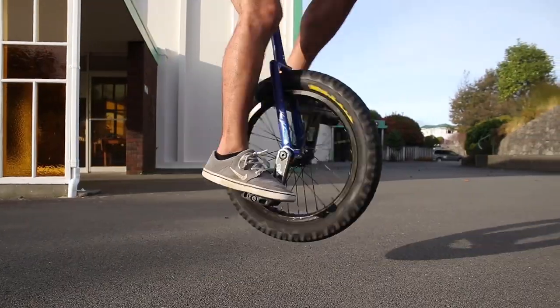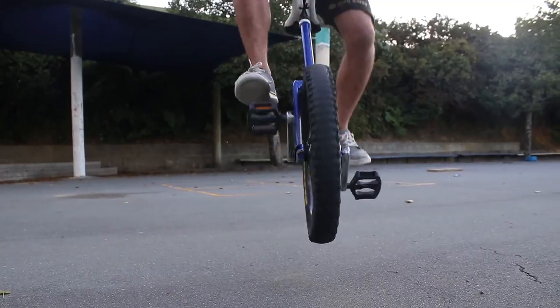Welcome back to UniQuest. My name is Chris Huriwai and today we're doing Street Level 2. I'm going to teach you how to half rev, how to jump up a curb, and I'm going to teach you what's called the roll flip mount.